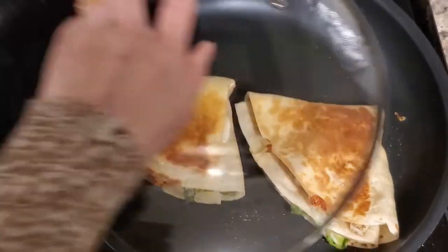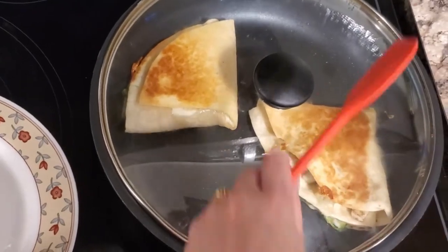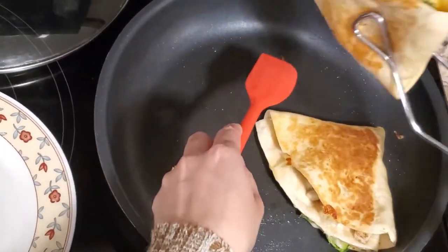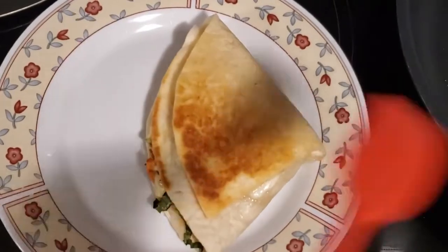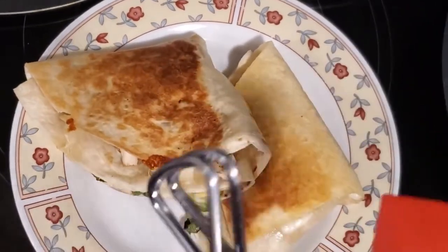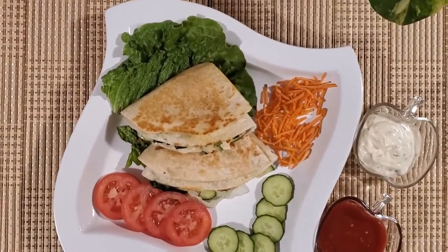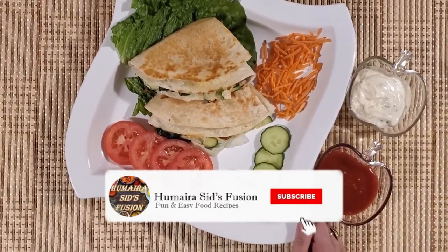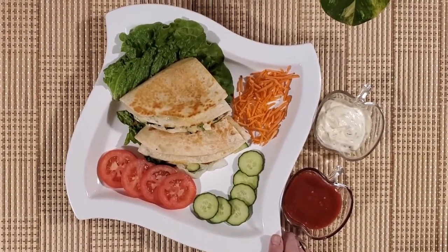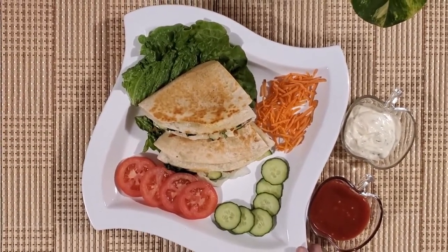Now we will cover it for 1 minute. Let's see. This is the total wrap ready. It is ready — let's dish it out. The tortilla wrap is ready. Do give this recipe a try and let me know how it was in the comments. Don't forget to subscribe to my channel, smash that like button and hit the bell icon so you can be the first to watch my video. We'll see you in the next video. God bless you.